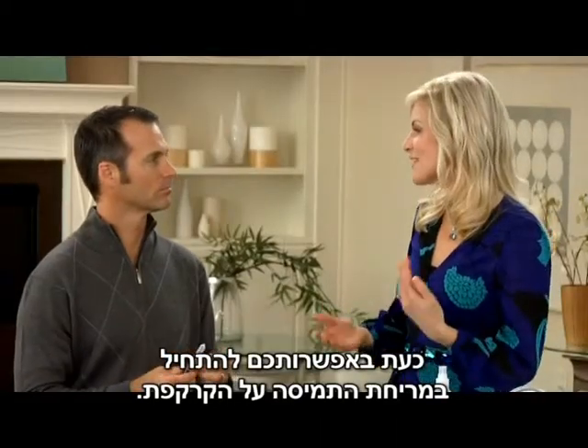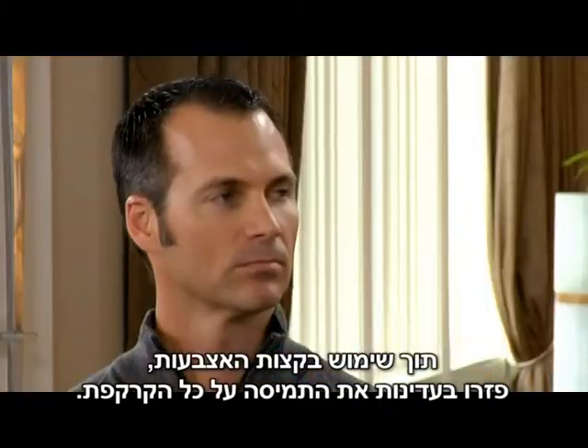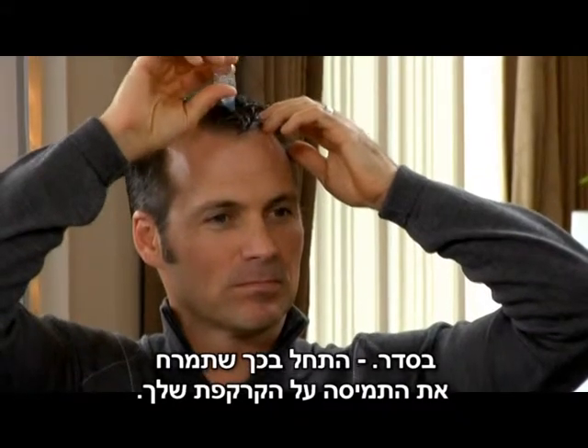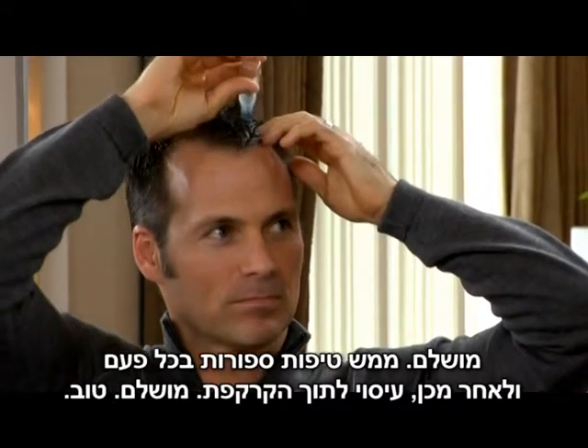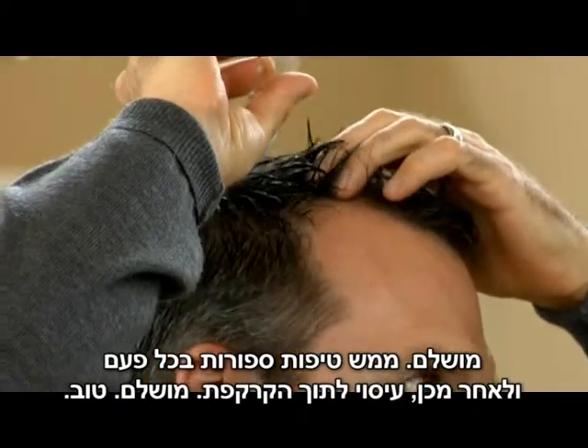Now you can begin applying the solution to your scalp, using your fingertips to gently spread the solution over your scalp. Go ahead and start applying — just a few drops at a time — and then massage it into your scalp.